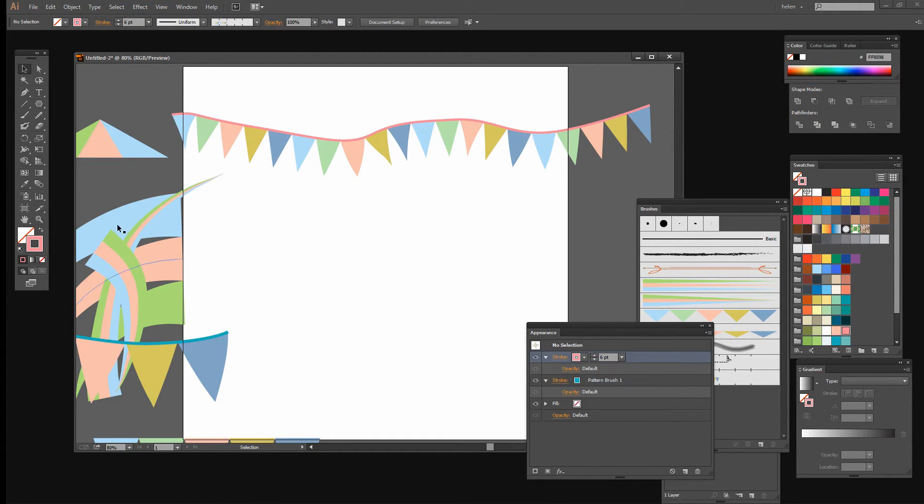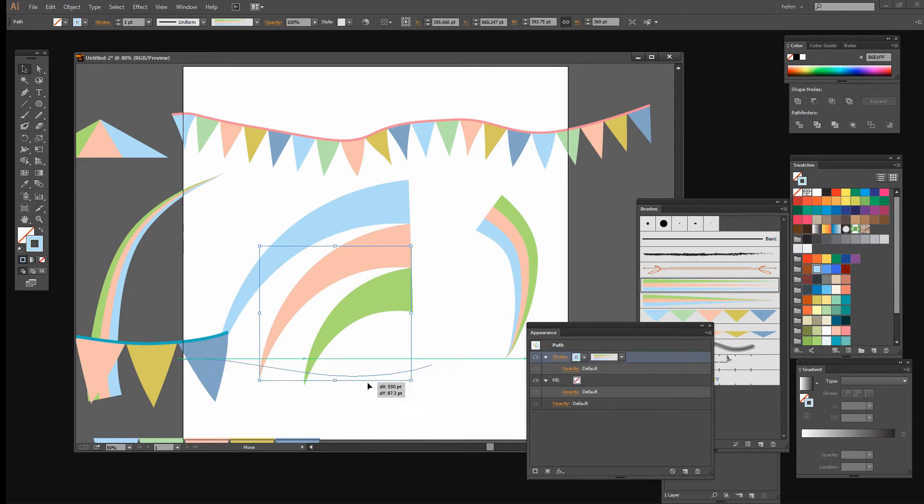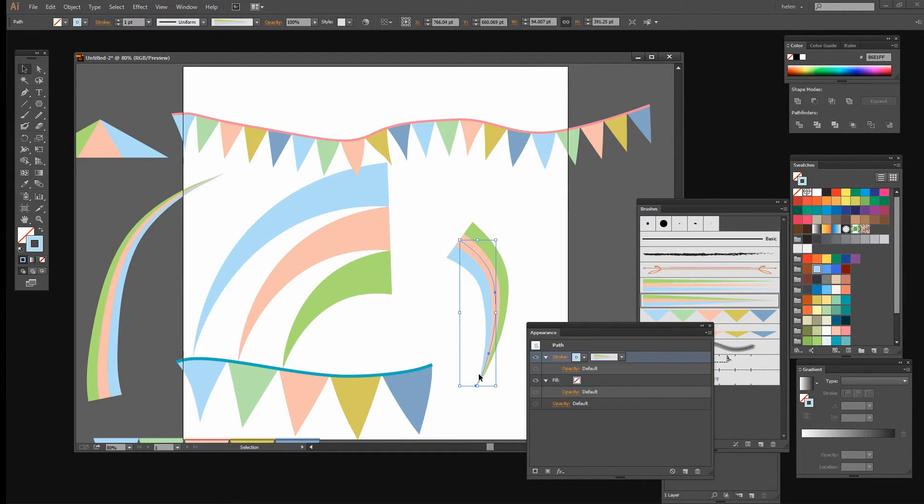So there you have the ability to create all sorts of handy brushes in Illustrator, all just created from triangles: a bunting art brush, a bunting pattern brush, a flag brush, and a multicolored brush as well. I'm Helen Bradley — thank you for joining me for this video tutorial. Look out for more tutorials on my YouTube channel, consider subscribing to be alerted when new videos are released, and visit my website at projectwoman.com for more tips, tricks and tutorials on Photoshop, Lightroom, Illustrator and more.